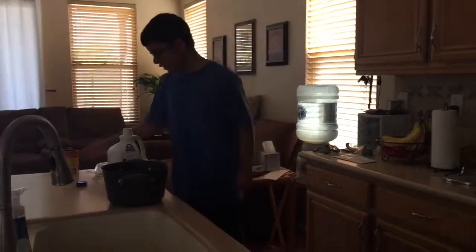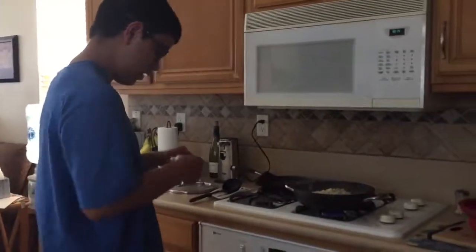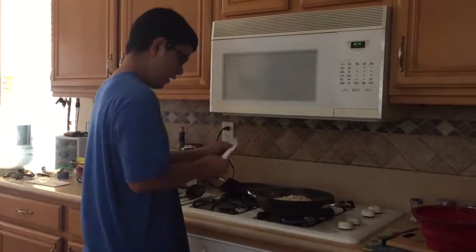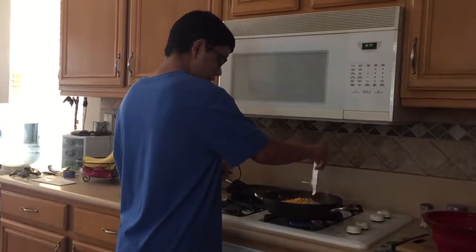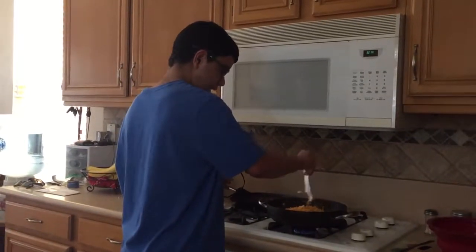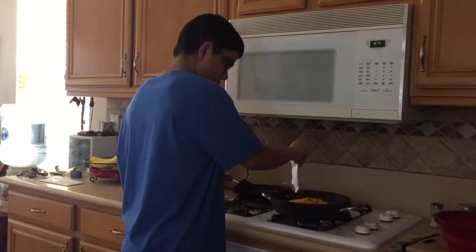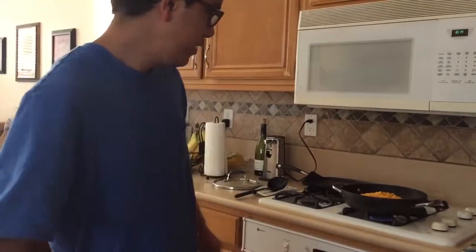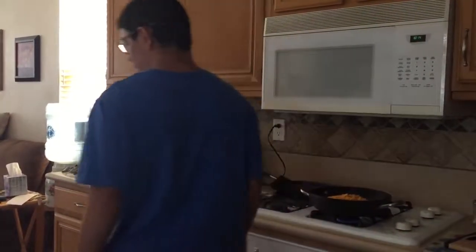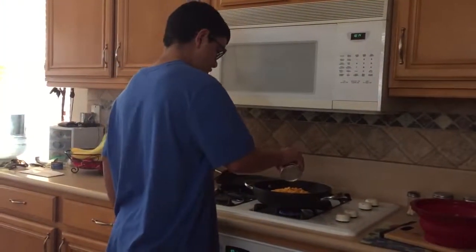Then we'll add the chili and the cheese. You have to add the two packs of cheese anyway. We can add the cheese in — and this is the cheesiest macaroni and cheese, which is so good. I don't think I really need the other pack of cheese, it is a lot, but right now I'll just pour in the chili.